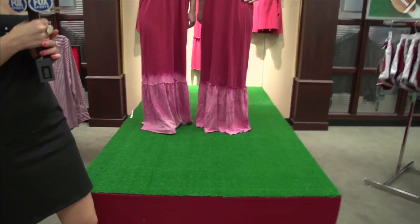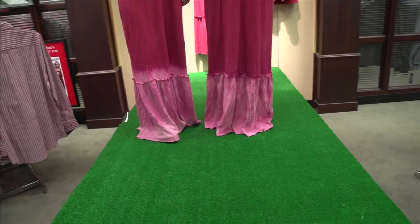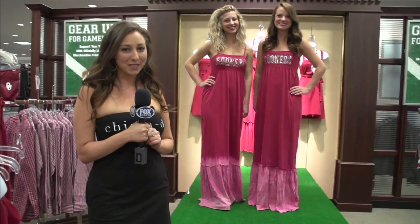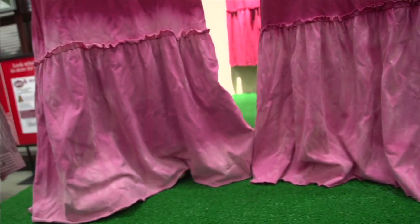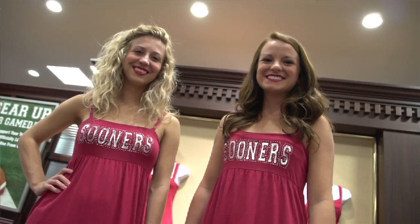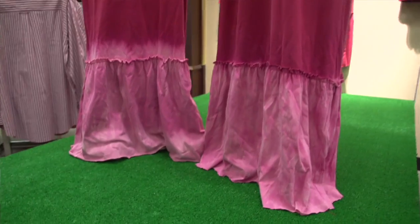Now, on the left we have a dip dye, which fades from dark to light at the bottom. And then on the right, we have a more traditional tie-dye. Now, if you're a little more on the petite side, you can also customize the hemline of your dress by just taking a pair of scissors and chopping it off. We've left it as a raw edge, so it's very easy to do, and it won't fray or anything after you've cut it. You can wash it over and over with no problems.